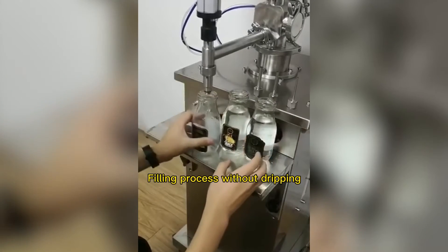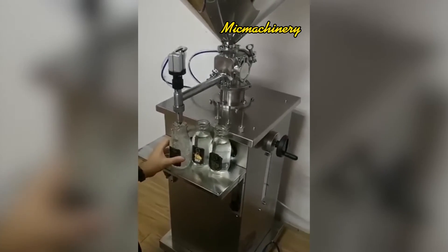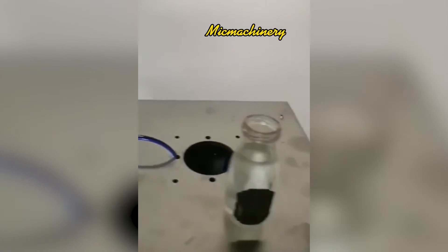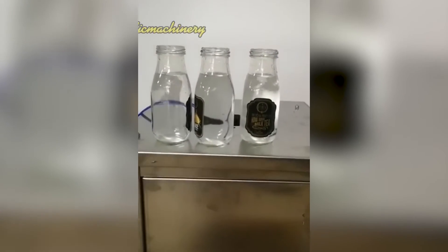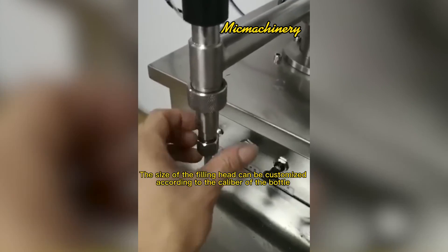Filling process without dripping. Checking for bottle filling appearance. The size of the filling head can be customized according to the caliber of the bottle.